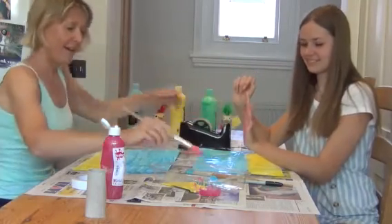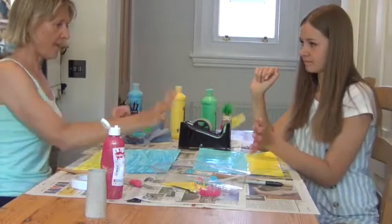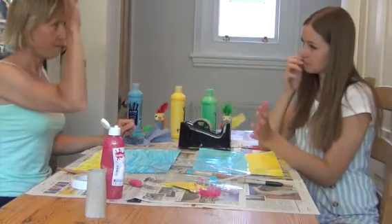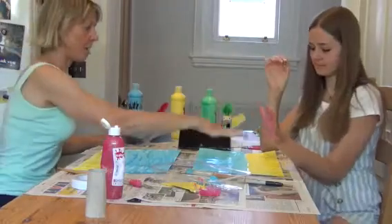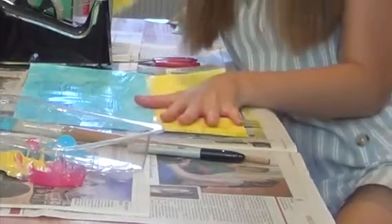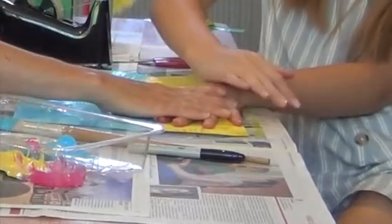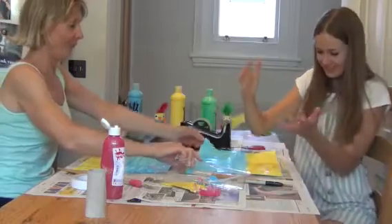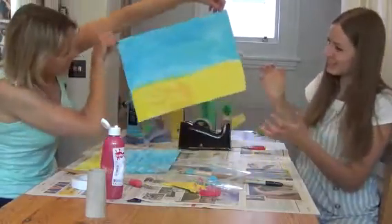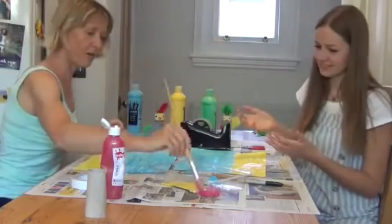Now we're going to try and create a crab — it's going to be cold! How are we going to do it? The thumb is his head, so it goes like this. There's one hand — now I'm going to do the other one. I think I might do a stronger color.